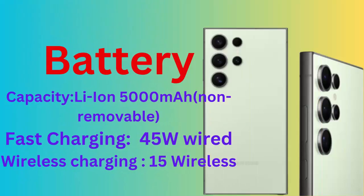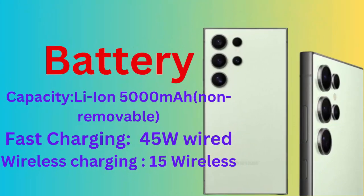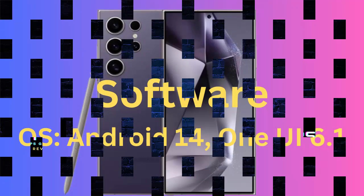Battery capacity: 5000 mAh Li-Ion, non-removable. Fast charging: 45W wired, wireless charging: 15W. Software OS: Android 14, One UI 6.1.